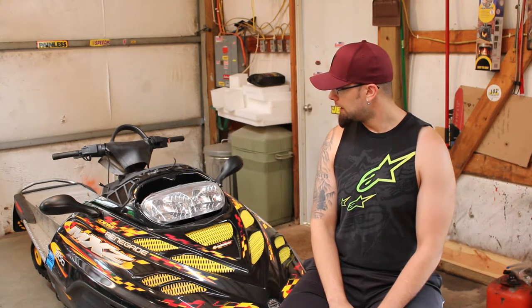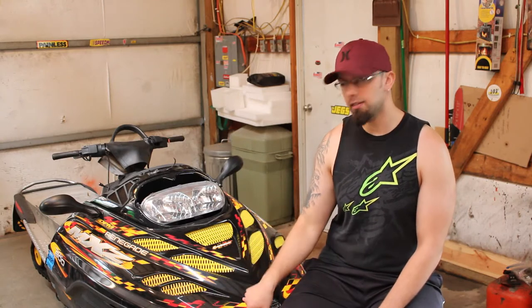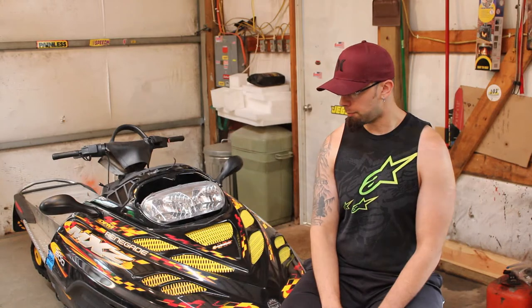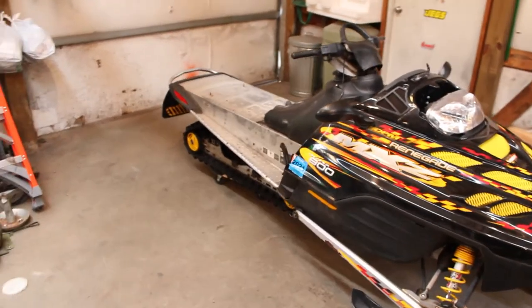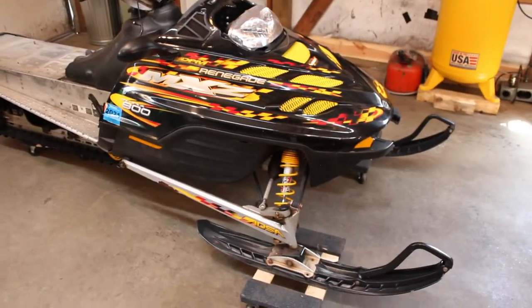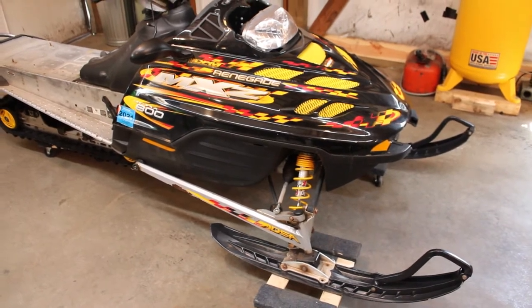Anyway, that's what we're going to be doing in this video. We're going to start getting this thing torn apart, getting all the parts sorted, and I'll go over what I've got planned. So let's get after it. I think the first thing we're going to do is just drop the rear suspension — that'll probably be the easiest thing to do first — then we'll go after the front and see what we can get done this afternoon. It might end up being a multi-day ordeal, but we'll just start wrenching and see how far we get.